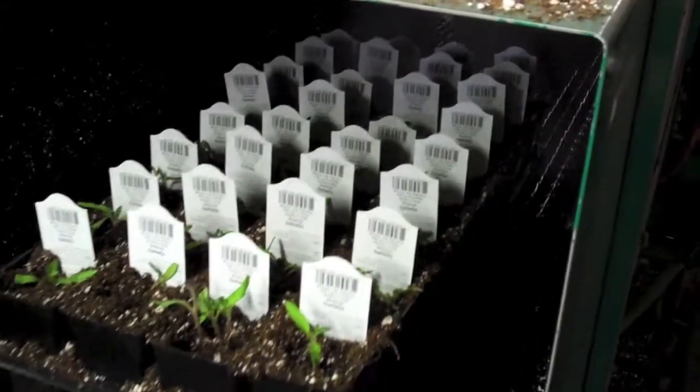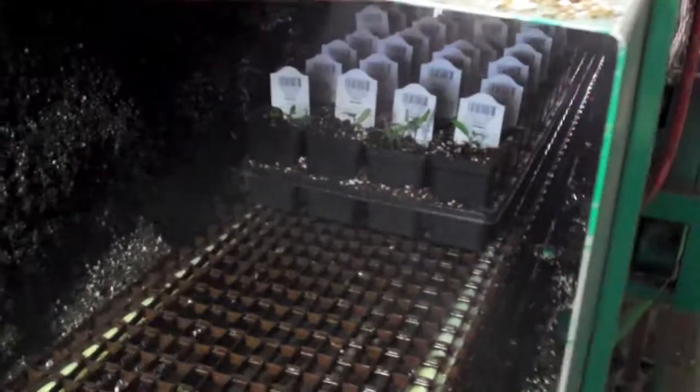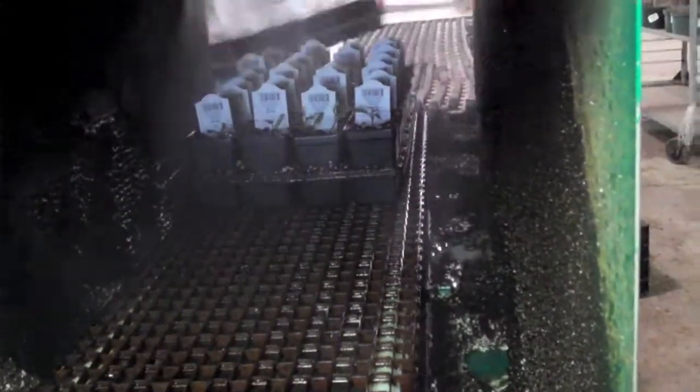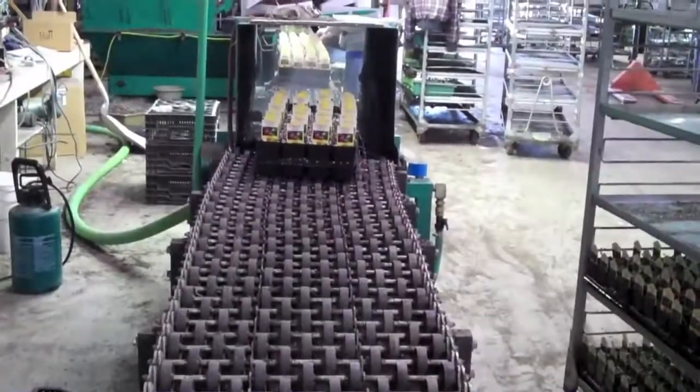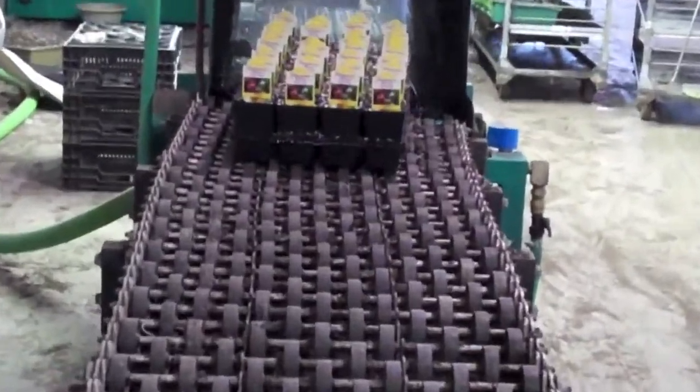As it's transplanted, it goes through another little machine called our watering tunnel. It's a process where, as the flat moves through, there are multiple nozzles that water the plants in the tray. Then from that point it goes onto a shipping cart and into the greenhouse.